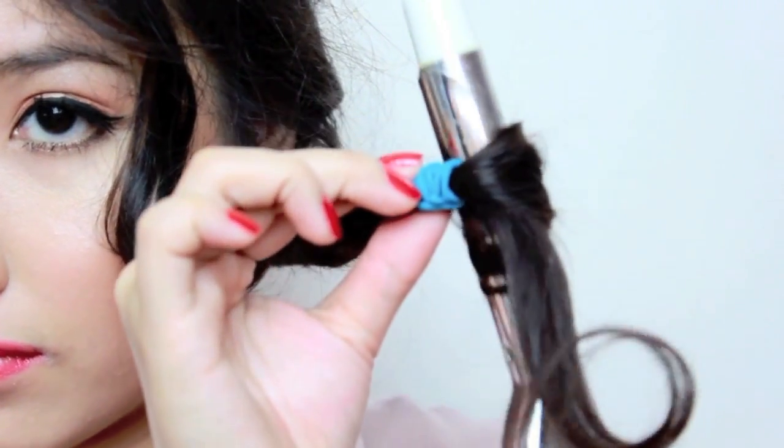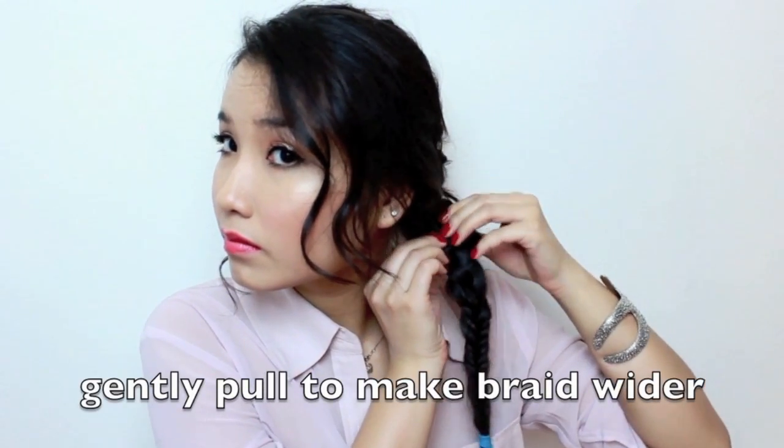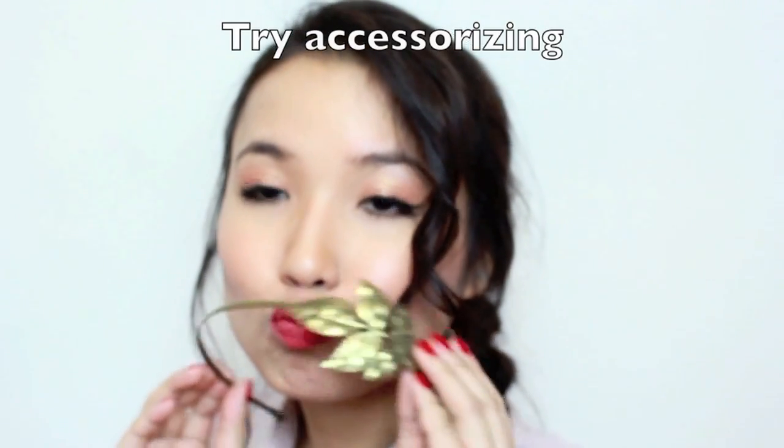I like to pull out the braid a little bit to make it wider and more volumizing. You don't have to do this, but I like to pull it out from top to bottom.